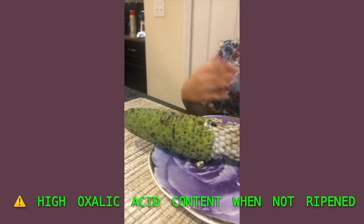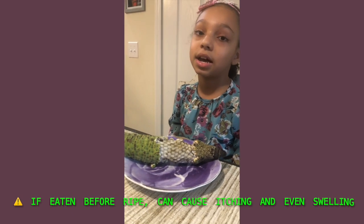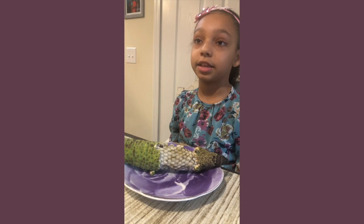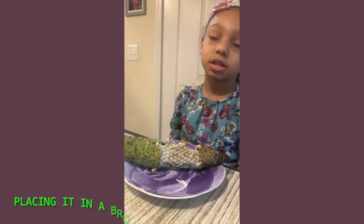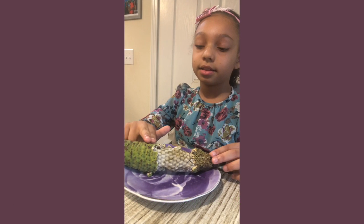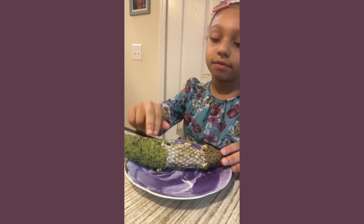The way you know it's ripe or ready to eat is when you leave it on your counter, these scales will just start popping off, which I think is actually really cool. If you just go like that, they'll pop off just like this.